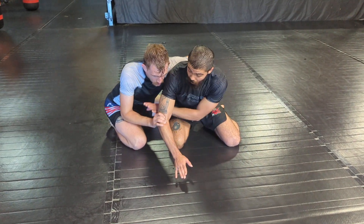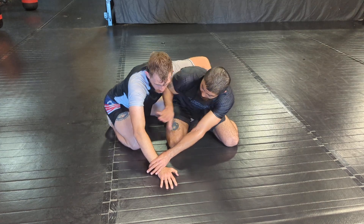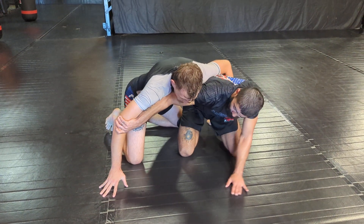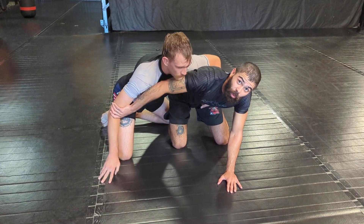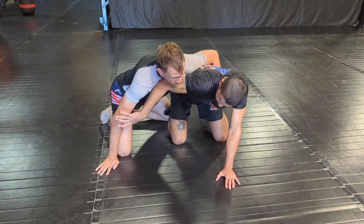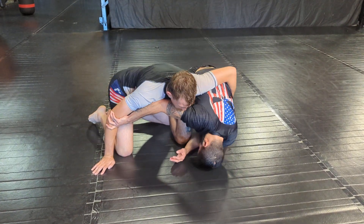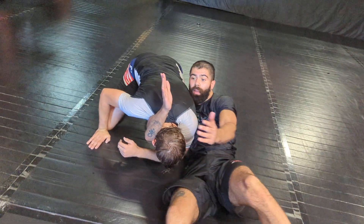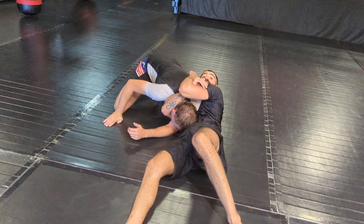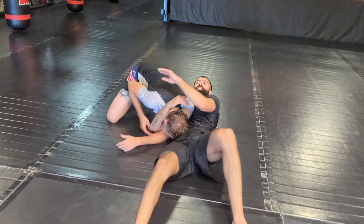So this hand that's here, move in the frame, break the grip, and go right here in the crick of the arm. Now this arm is going to fall back here as we're going to move forward for a Darce. I'm going to look under, locking up our Darce. One more time, just a little faster.